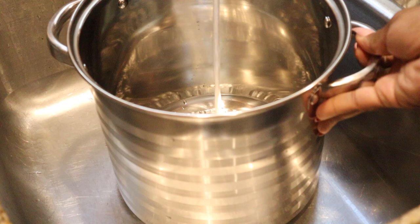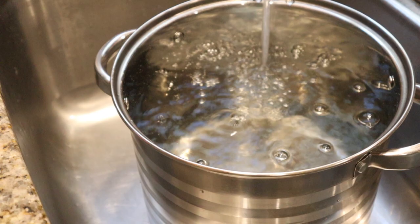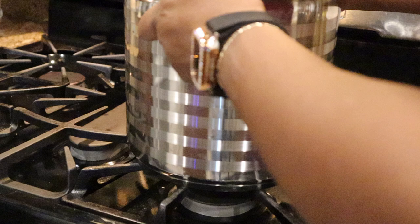Now we're going to fill our pot with some water and bring it to a boil. This pot can hold about two gallons of water and we're using about a pound of sorrel — I'm using the entire bag that I ordered from Amazon. I'm going to leave about four inches of space between where the water stops and the rim because we have other ingredients to add to the pot without it overflowing. So we're going to turn our fire on and let this come to a boil.